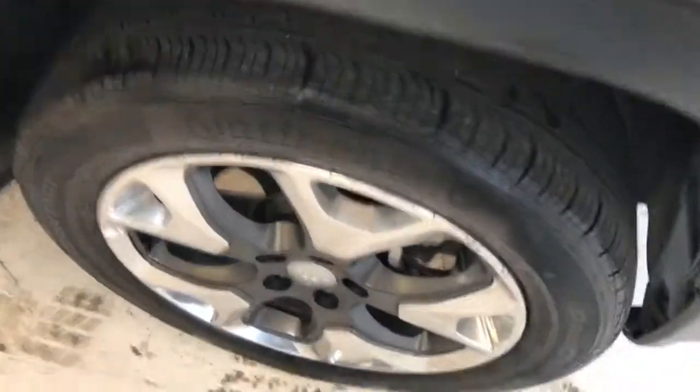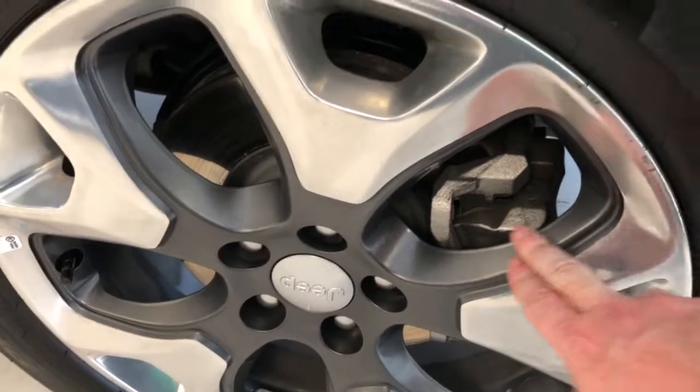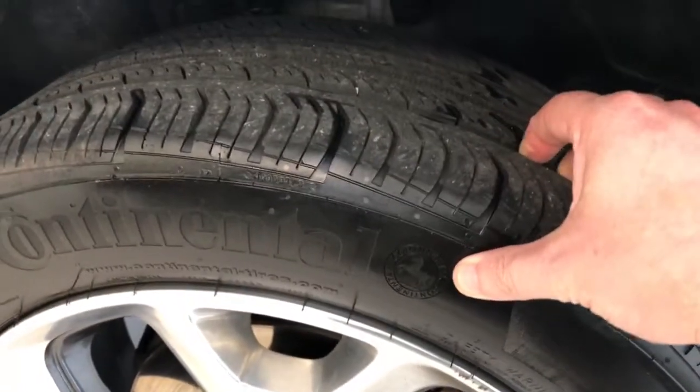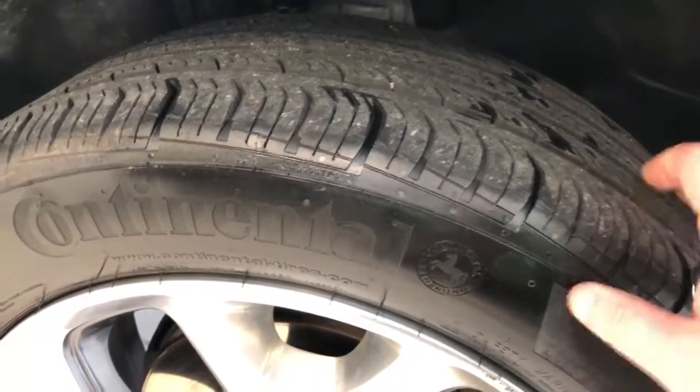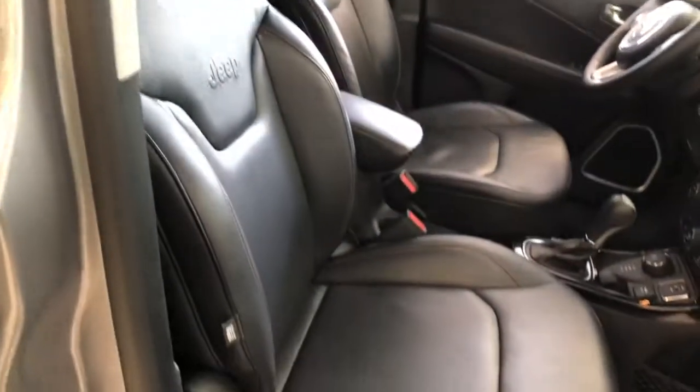Coming around to the side, you can see a multi-spoke alloy wheel with dark charcoal gray pockets. You can also see a nice shiny resurfaced rotor and thick brake pad. Tires here are probably a little better than half, maybe to three-quarters — about 7 or 8 out of 30 seconds. It's one thing we really pride ourselves on here at Thomas: we do a used car mechanical check on all our vehicles. You can find the results of that inspection, signed by the technician, in the glove box. We want to make sure the next owner knows as much about the mechanical integrity of the vehicle as we do.